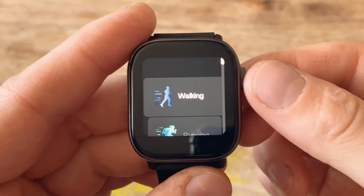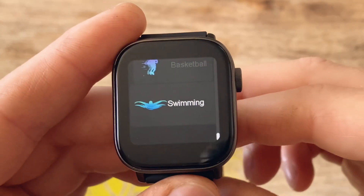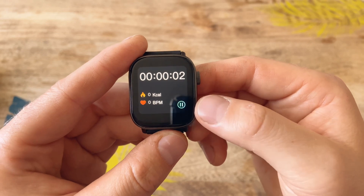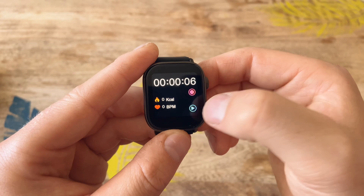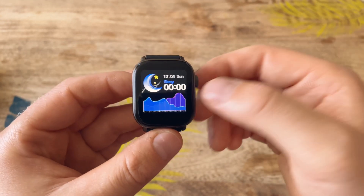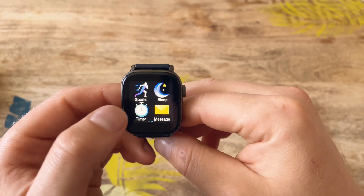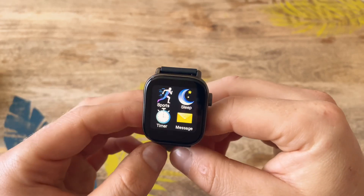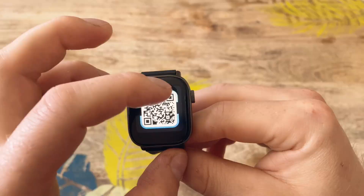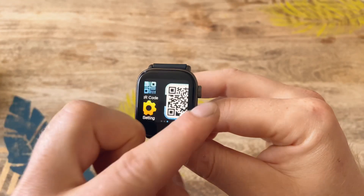In the sports modes, you can use the crown to scroll through: walking, running, hiking, cycling, basketball, and swimming. Since the watch has an IP68 rating you can actually take it for a swim — press start and it counts time, calories, and tracks heart rate. You can also track your sleep pattern, and the previous night will be recorded in the app. There's a stopwatch, a find-my-phone feature that plays a ringtone, and a QR code to download the FitCloud Pro app.